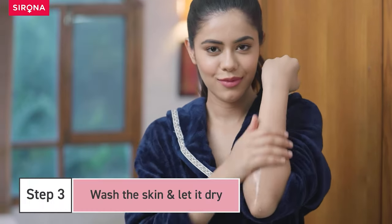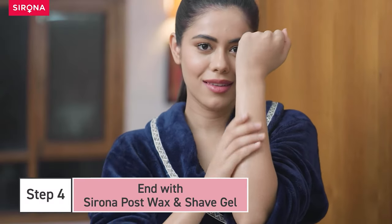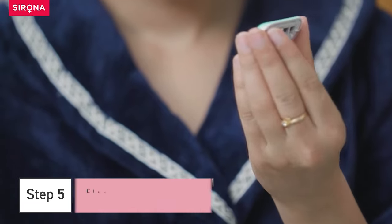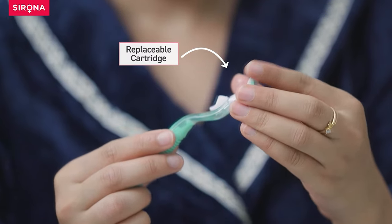Wash the skin and let it dry. End with a post-wax and shave gel. Clean and dry the razor before storing. Once the blades are worn out, you can replace the cartridge.